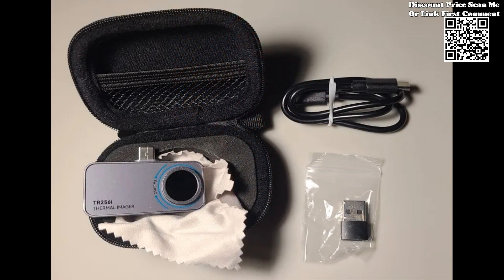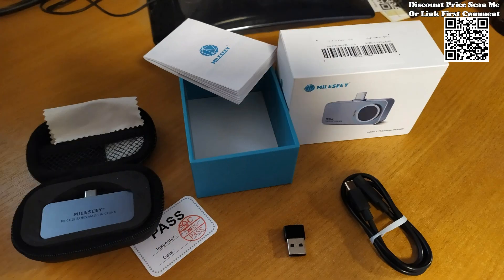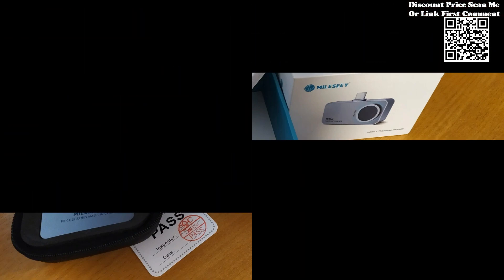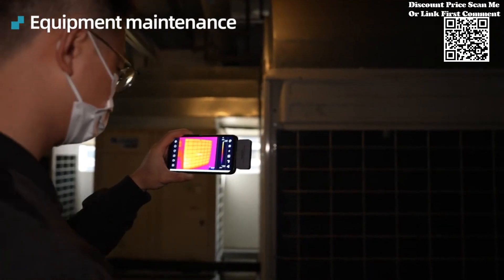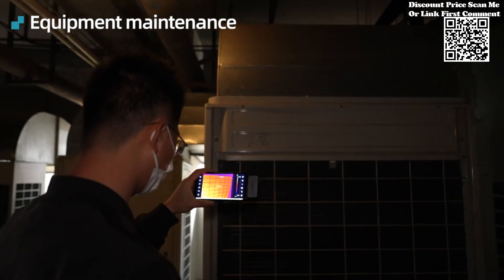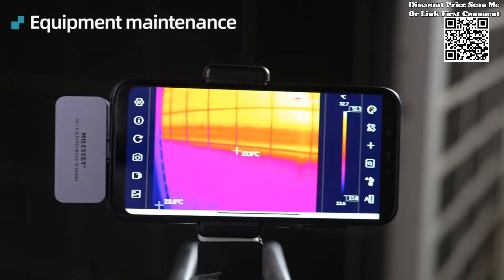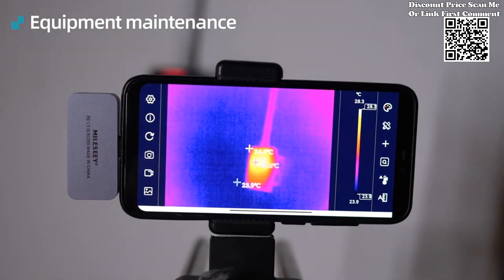With its high thermal sensitivity and advanced image processing algorithms, this thermal camera enables users to pinpoint overheating components with unprecedented accuracy, facilitating swift diagnostics and efficient repairs. Whether troubleshooting intricate circuitry or conducting routine maintenance, this portable thermal imager empowers users to work with confidence and precision.